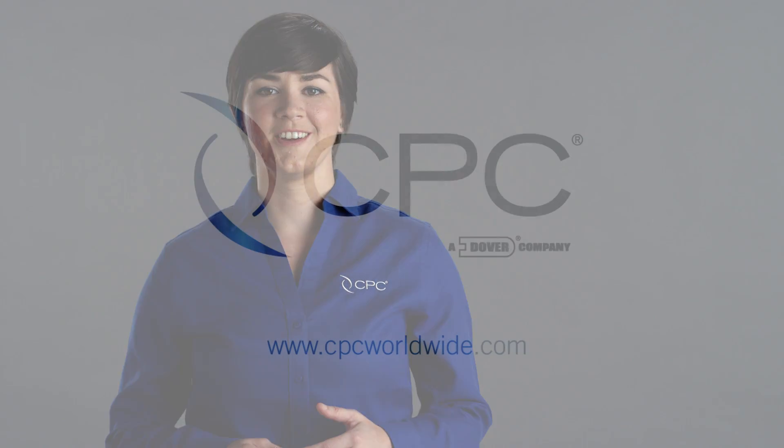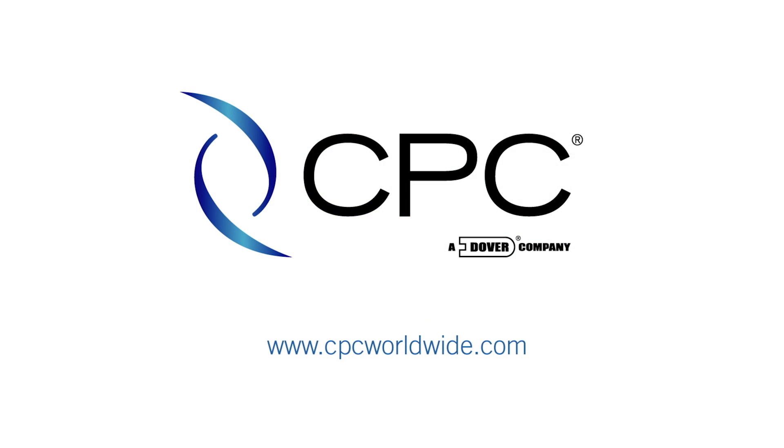Thanks for watching this installment of Connect with Beth. If you would like more information or to request a quote, you can connect with us at cpcworldwide.com.